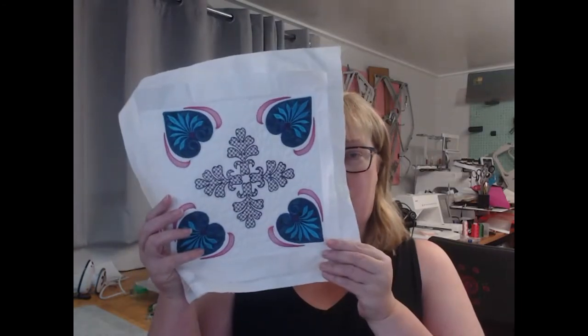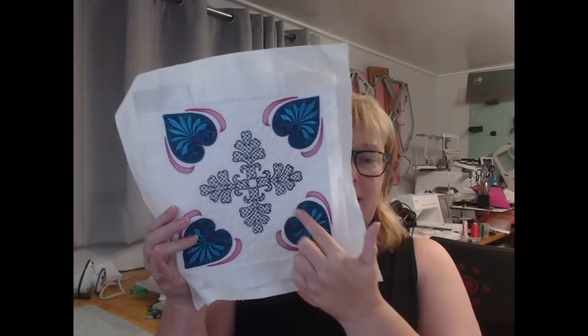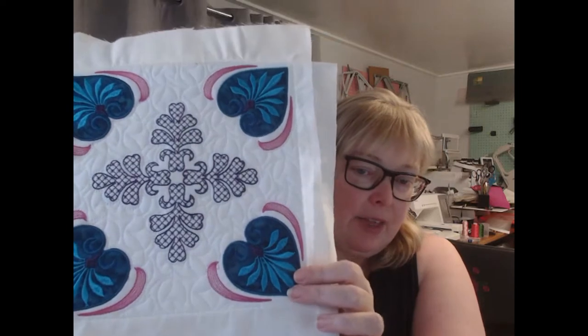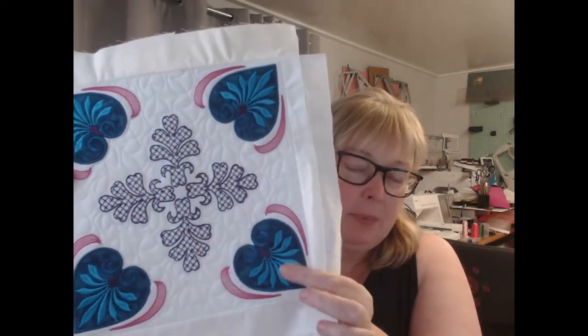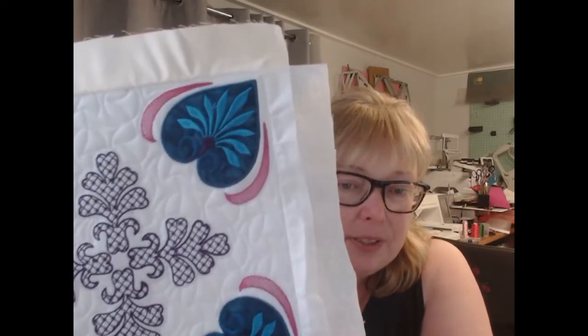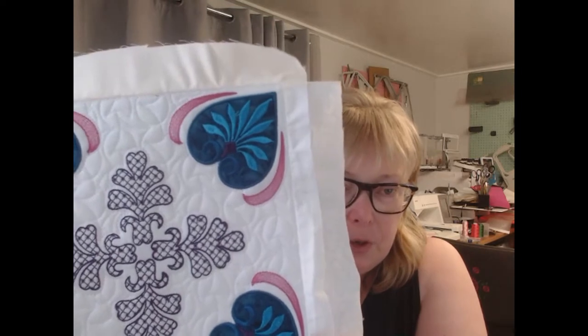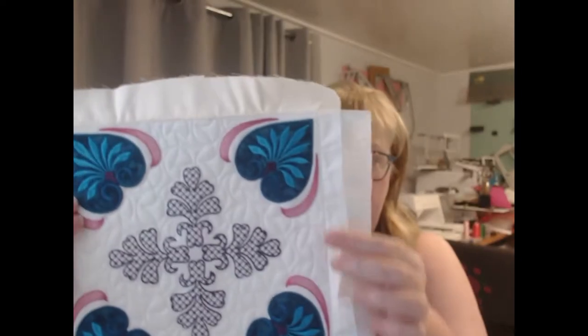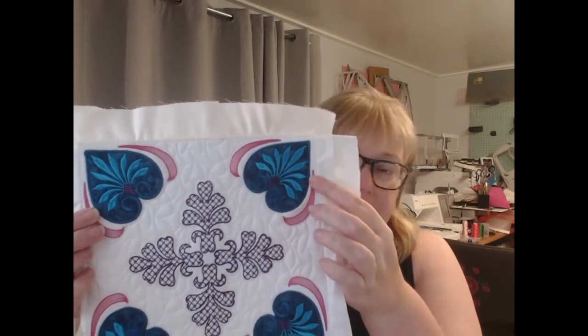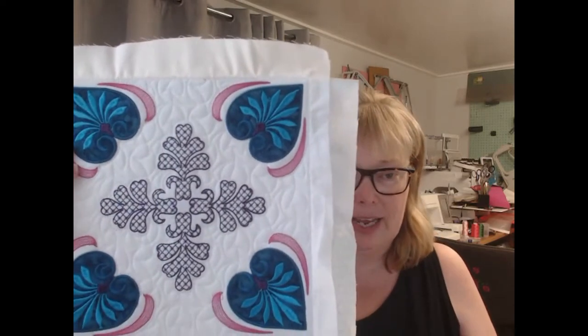Hello and welcome to Julie Hull Designs and our Rock the Casbah collection. Today I'm going to show you block 17. Block 17 has a heart in each corner that is highlighted with satin stitch detailing. It is quilted with a beautiful quilting design which I've called 'slightly squared,' and then each heart is highlighted with echoing stitching around it as well.